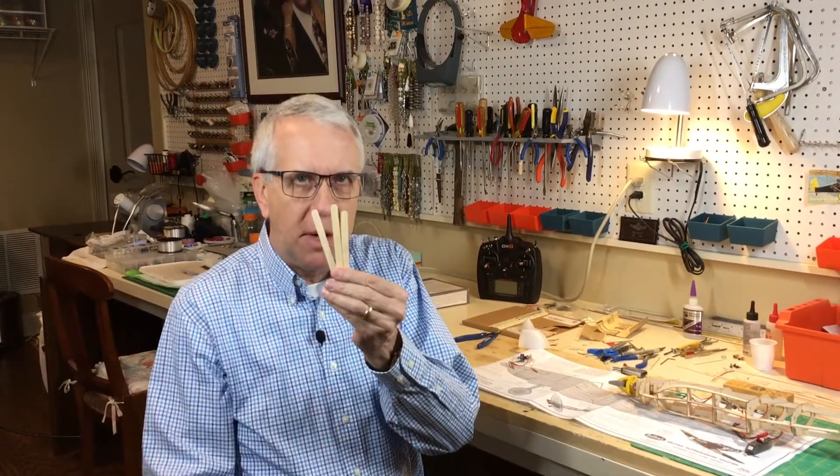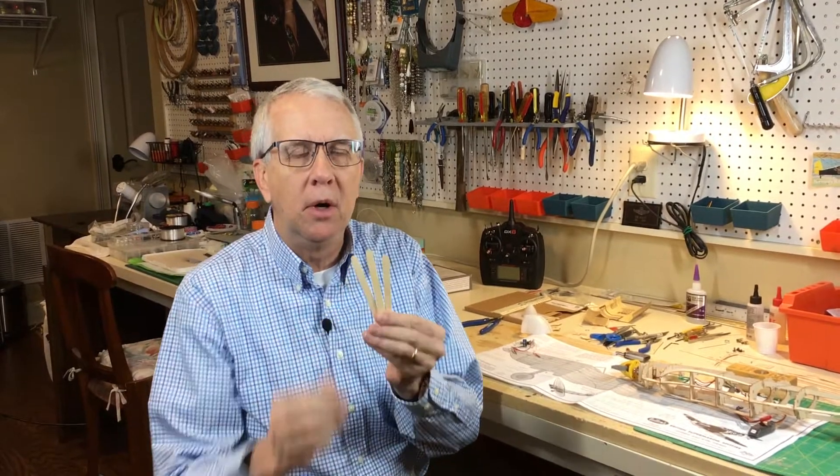Hi, I'm Tim. Join me in this video as I show you how to take popsicle sticks, available at a craft store, and use them to mount an electric motor on your Guilos RC model airplane. Let's get to it.